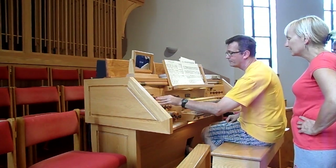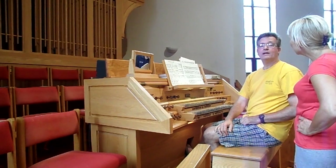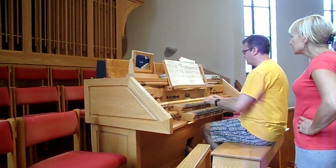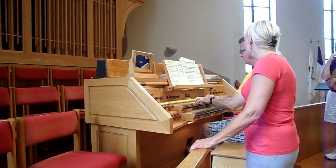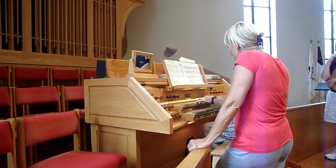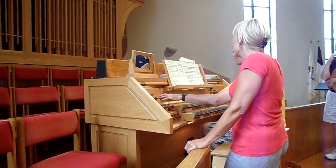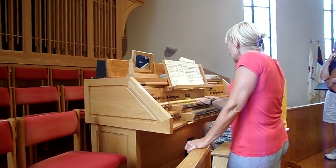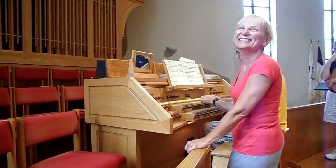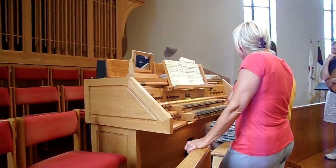I do like the touch. You wouldn't be able to get that touch if it wasn't. You can get a tracker touch on an electric console, and I think that's what you would want. Yeah, because the pedal's a lot. And then the pedal.